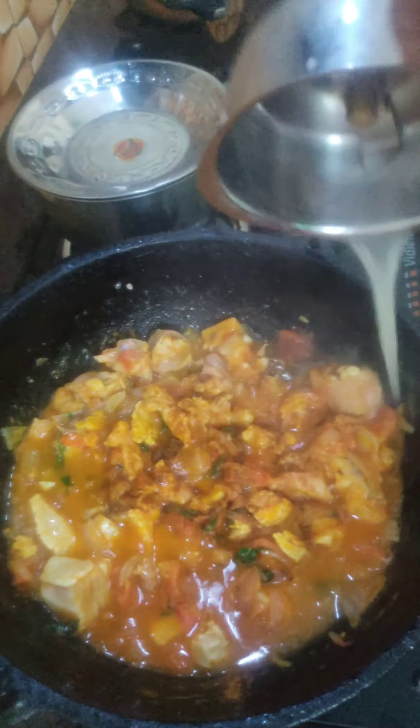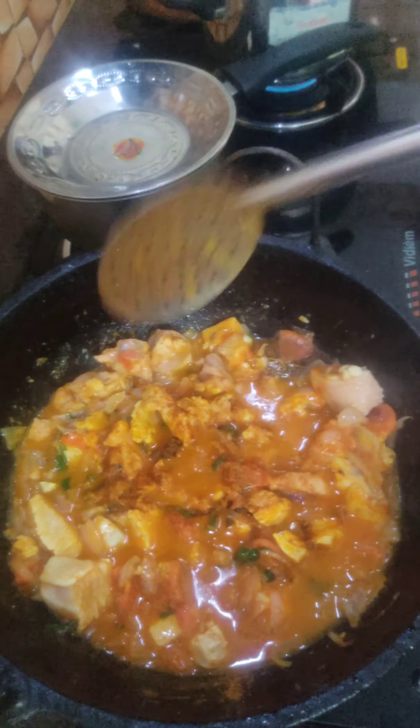Add 1 spoon of chicken. Add 1 spoon of salt.